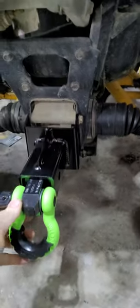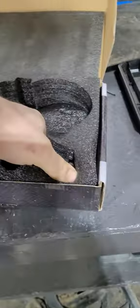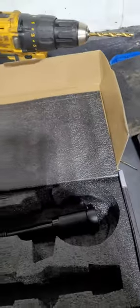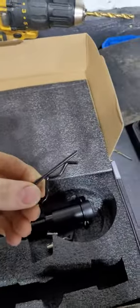I just installed a two-inch receiver on my bike — this is a Canyon Renegade. Here's your locking pin. You can insert your key right here, it's got a nice cap. Here's your set of keys, and you also get a safety pin.